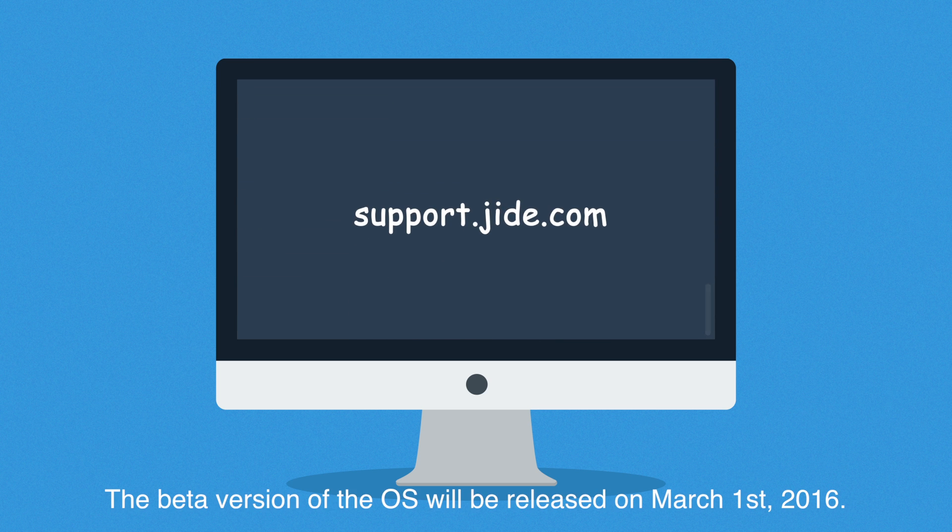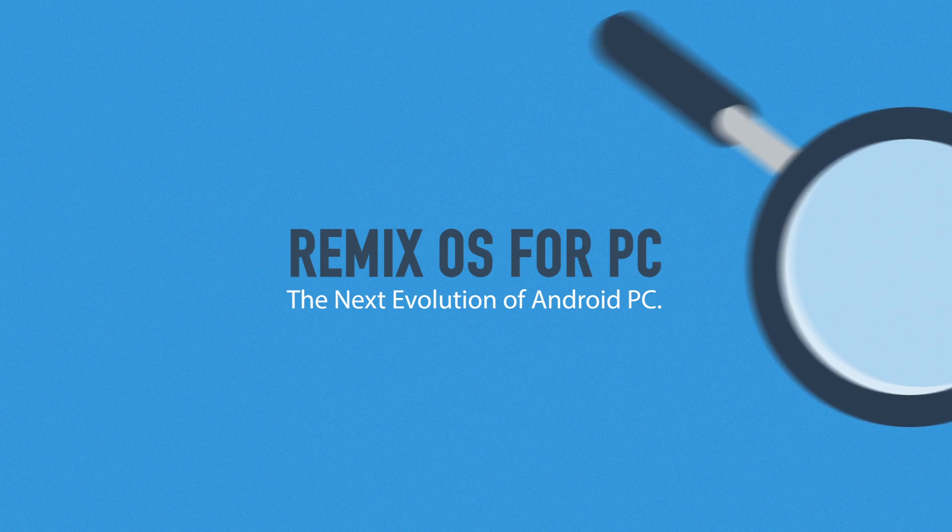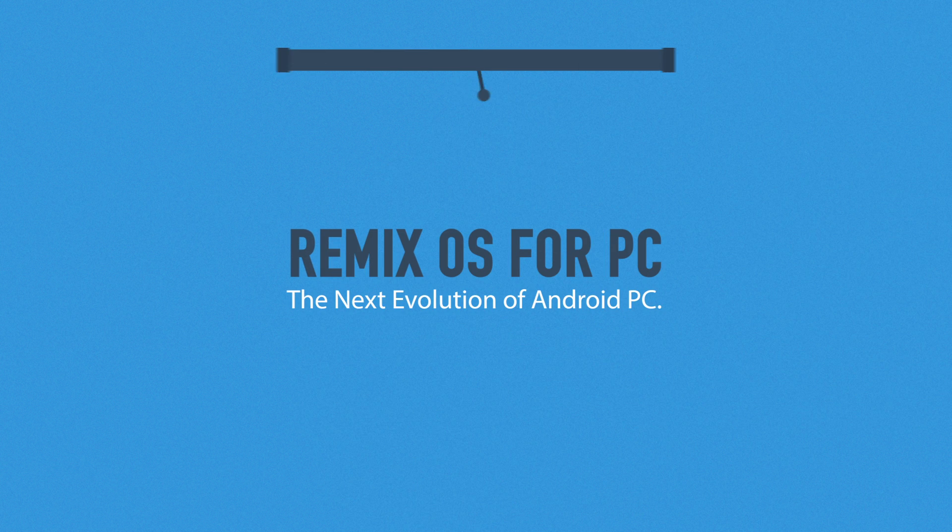The beta version of the OS will be released on March 1, 2016. RemixOS for PC — the next evolution of Android PC.